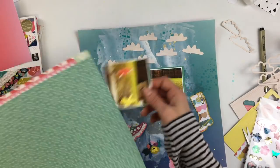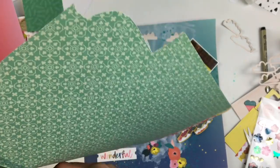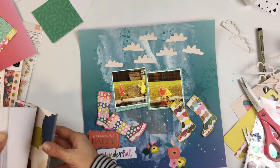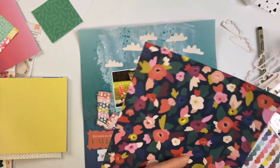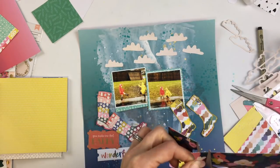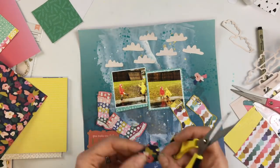I went through the ephemera pack for this collection and pulled out a few things I thought I'd use. I wasn't anticipating using those flowers at first, but I kind of loved the colors against the blue background, so I think I'm going to try to fit them in somewhere. I'm taking one of the six-by-six papers with flower patterns on it and I'm going to fussy cut a couple of those just to have a few smaller flowers.